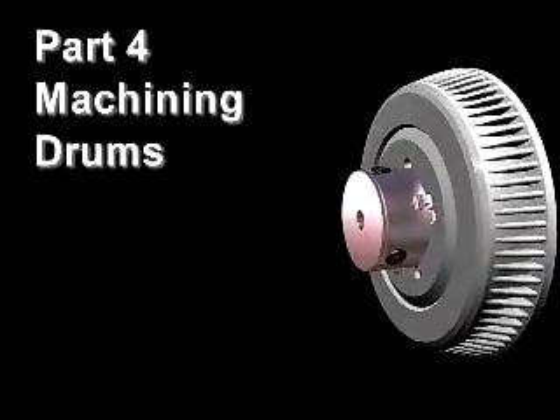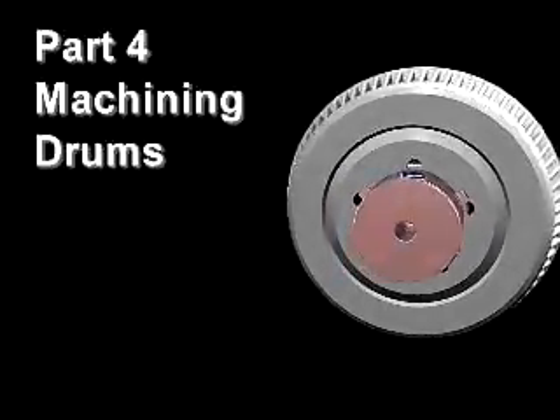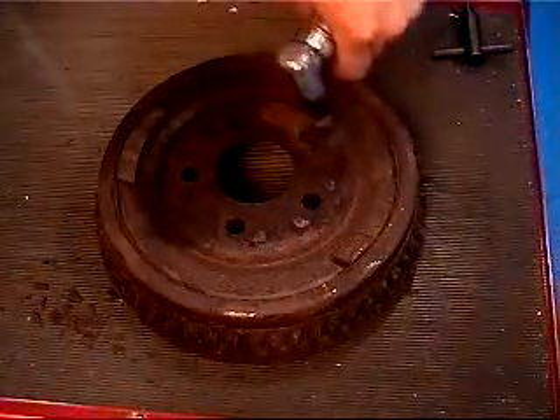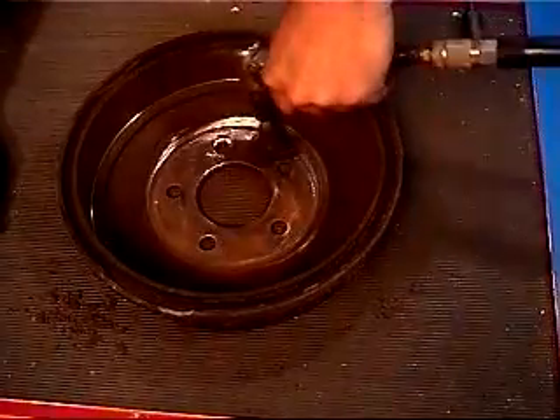Part 4: Machining Drums with the Quick Chuck Adapter. The Quick Chuck Adapter can also be used to machine most hubless drums. Index the drum to a wheel stud. Clean both mating surfaces and the centering hole. Make sure all rust scale and buildup is removed or it will affect setup.